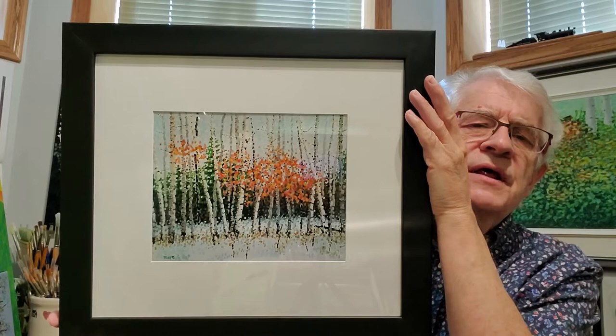First of all, I want to show you — there are four of them, and I want to show you the first one. It's a framed one. I'm holding it here, and I've got to slide back a little bit because it's all framed up and matted. There it is. It's framed, it's matted. The print itself that you're looking at is 10 inches by 8 inches.